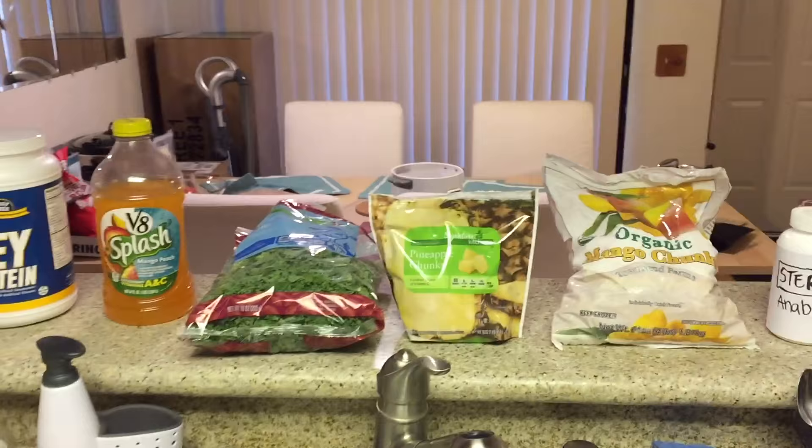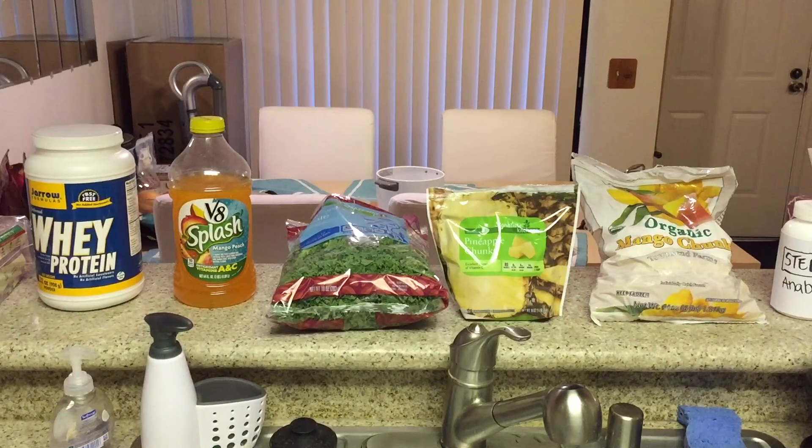Now I'm going to show you what goes inside the smoothie. Here we have the ingredients all lined up — 6 ingredients total. Even though you see 5, the 6th ingredient is water.